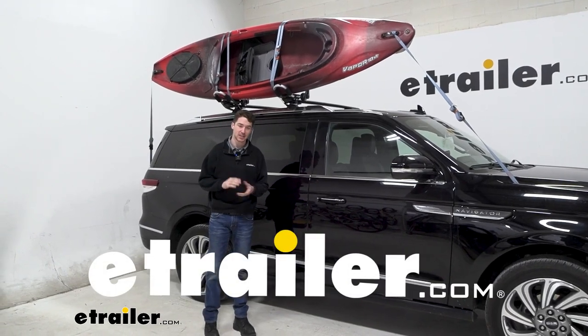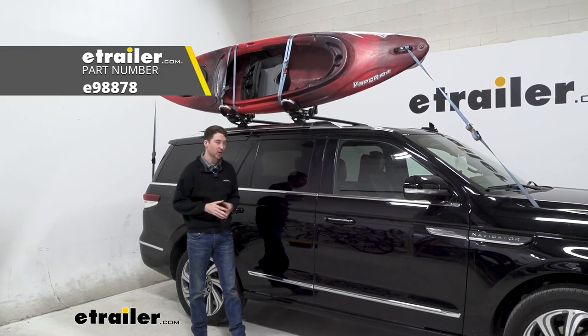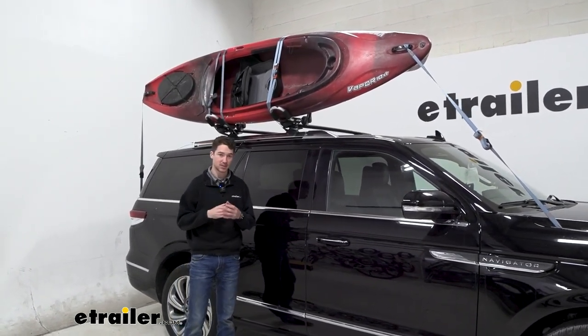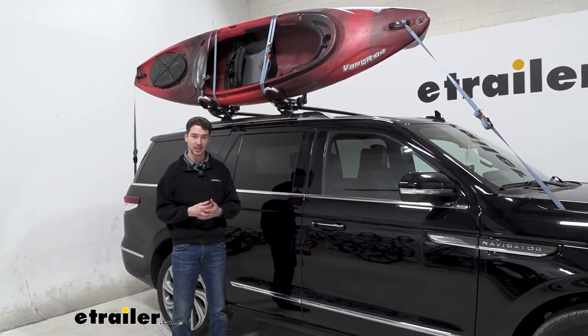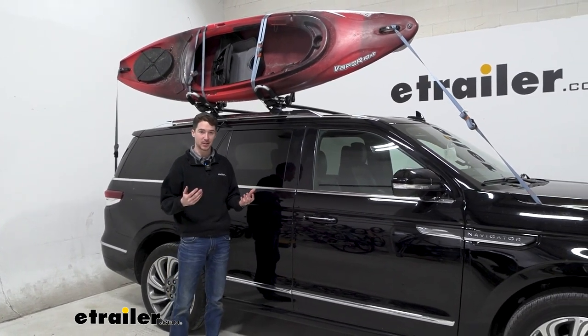Hey, it's Ethan here at etrailer. Today we're going to be taking a look at the etrailer J-Style Kayak Carrier and how it fits on our 2022 Lincoln Navigator. This is just going to be focusing on how it works with a specific vehicle, so if you want to get really in-depth about the kayak carrier, feel free to check out the full review at etrailer.com.